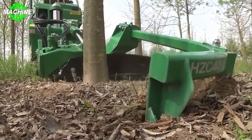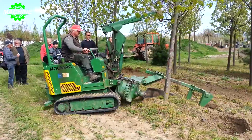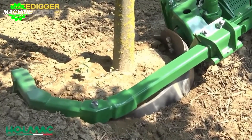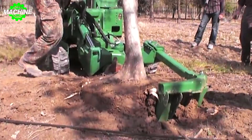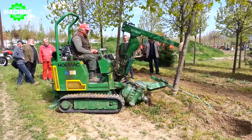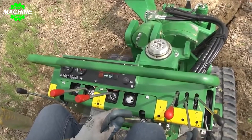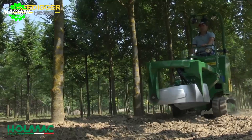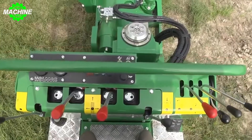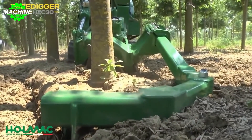One notable feature of the HZC Tree Digger is its specialized tree spade attachment, designed to securely grip and lift trees, making it ideal for transplanting or relocating trees without causing significant damage to their root systems. The tree spade attachment comes in various sizes, providing flexibility to accommodate different tree diameters. The machine also incorporates user-friendly controls and ergonomic features, prioritizing operator comfort and convenience. It offers adjustable seating, easy-to-reach controls, and excellent visibility from the operator's cabin, ensuring enhanced productivity and reduced operator fatigue during long working hours.